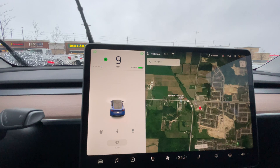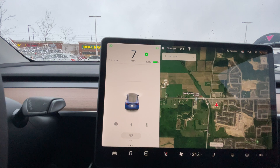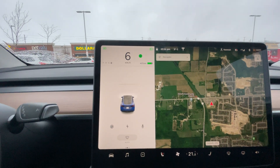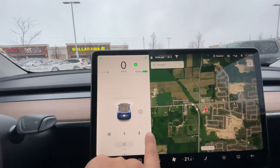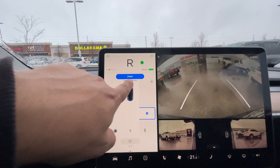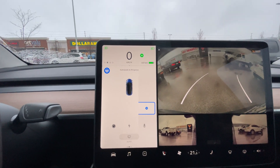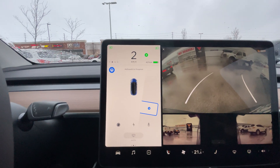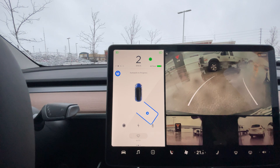We got a spot here, let's see if this will work. I'll turn on my signal. There we go, we got the P. Stop, hit the P, shift into reverse, press start. Take my foot off the brake — I'm not doing anything right now. Hands are both free. Let's see how this works.